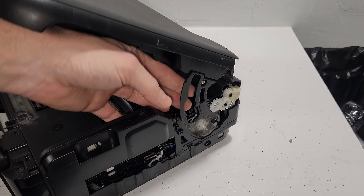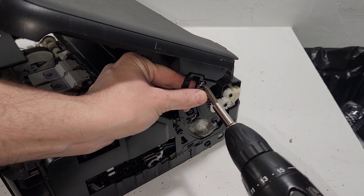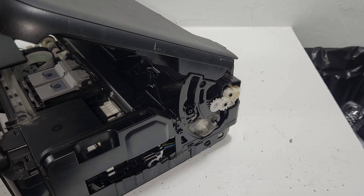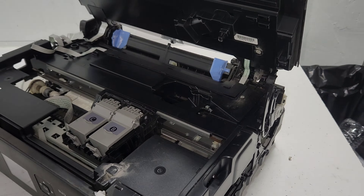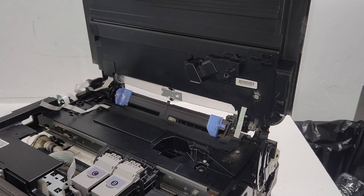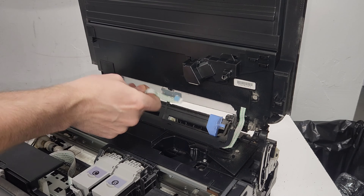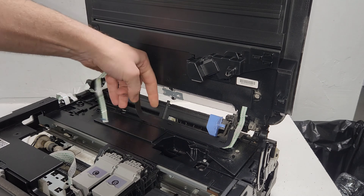This is holding the top portion from opening more, so I'm going to remove this screw right here, which will allow me to remove this support and open the lid all the way up. The wire is already disconnected, and there's another wire here hidden under some tape.